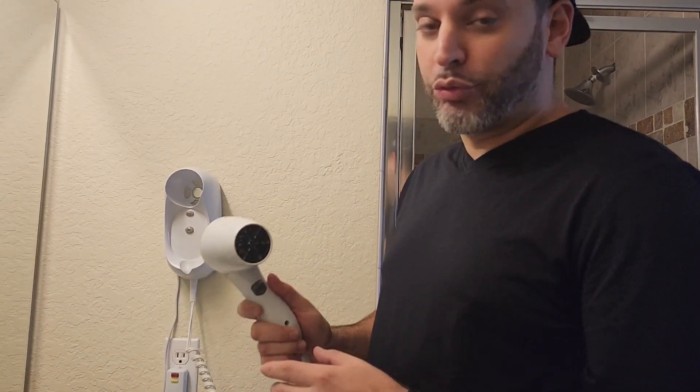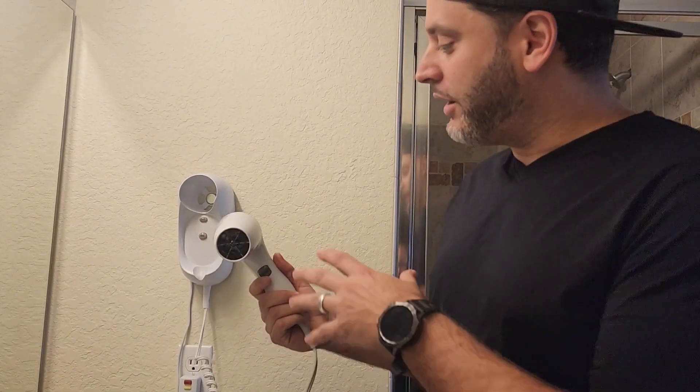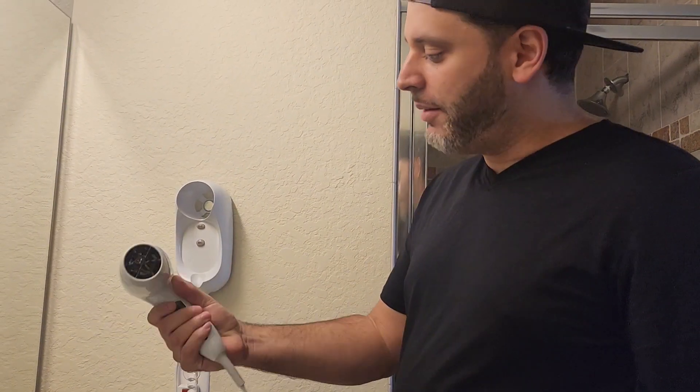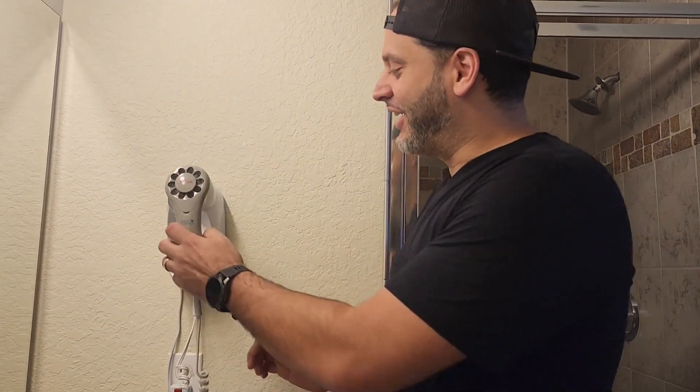It definitely blows out really hot air — that's why my wife loves this one. Overall, this is definitely one I would recommend. I love the fact that it blows out really hot air. It's nice and small and compact, and of course it has your wall mount, so you always know where your hairdryer is and you don't have to go looking for it. Definitely one I would recommend.